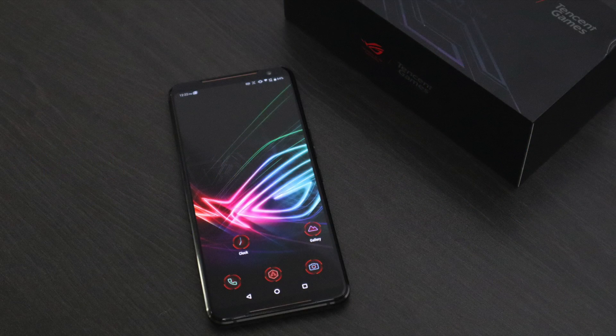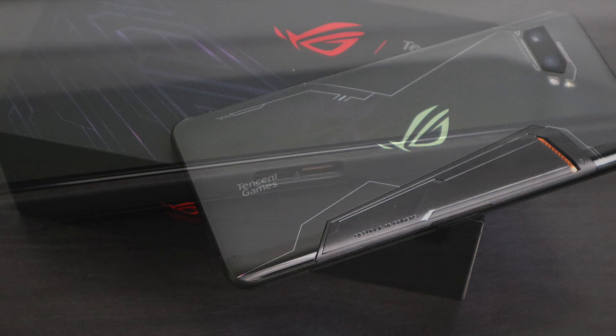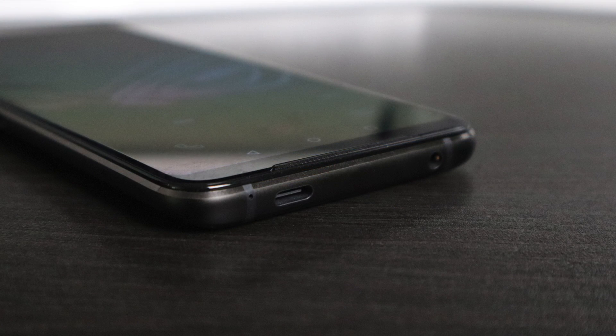What's going on guys? ZTA Prime back here again. Today we're going to be taking a look at some emulation performance on the all-new Asus ROG Phone 2. As of making this video, this is the most powerful Android gaming smartphone, and I was really interested to see how emulators perform on this thing.